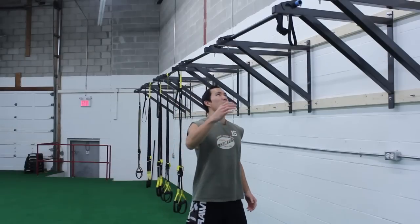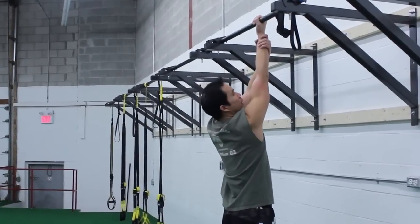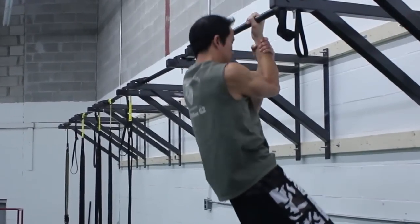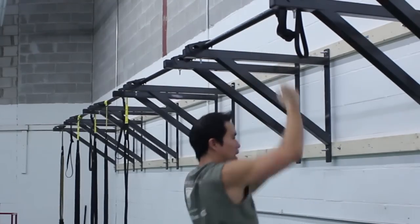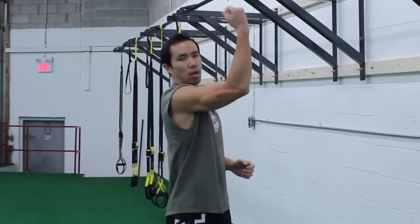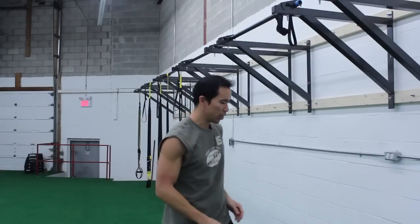So if you can't quite do that yet, there are a couple of regressions you can do. The first one is the one-and-a-half chin-up — just grab the bar, grab your wrist, and pull up. It's a little bit easier because in the anaconda chin-up the base of support is moving up and down and doesn't give you that solid base. When you're doing the one-and-a-half, your forearm doesn't move at all, giving you solid base support.